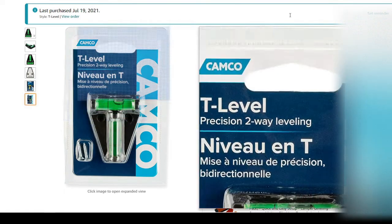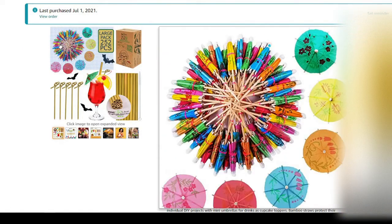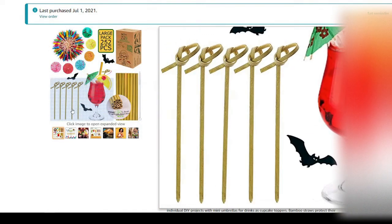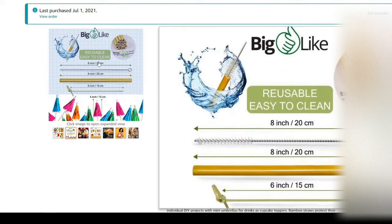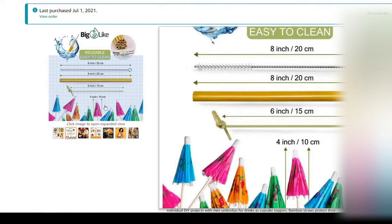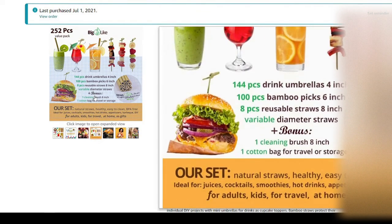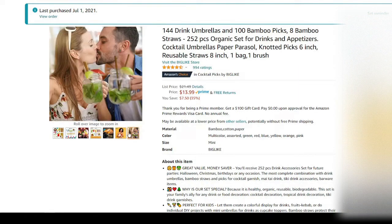Here we have a 252-piece box of straws, mixers, stirrers, and umbrellas — a great little thing to have in your bar, especially if your trailer is named Tiki and you're going to have a Tiki bar. That's exactly what I bought this for.